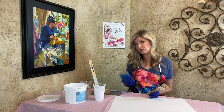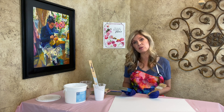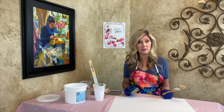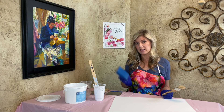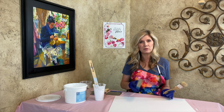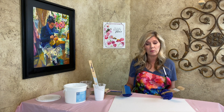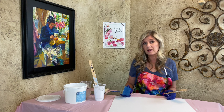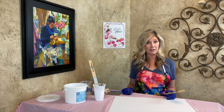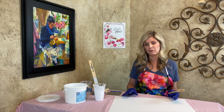I like to do two coats of Gesso, allowing the coats to dry in between. Sometimes there will be little ridges on the first coat, so once it's dry I'll take the sanding sponge and knock those ridges down. It doesn't have to be completely smooth — it depends on what you want. If you want a textured surface, I'd suggest a thicker Gesso or a modeling paste to build texture before painting.